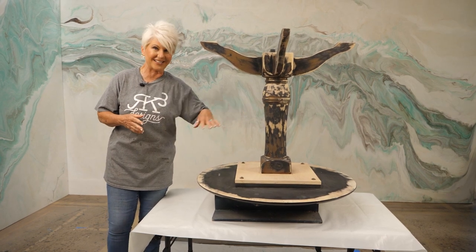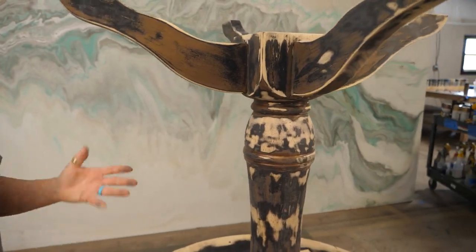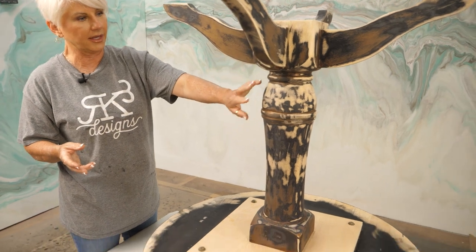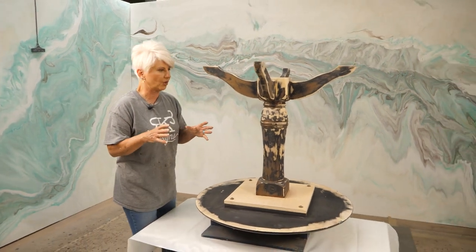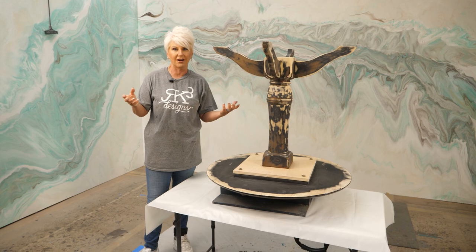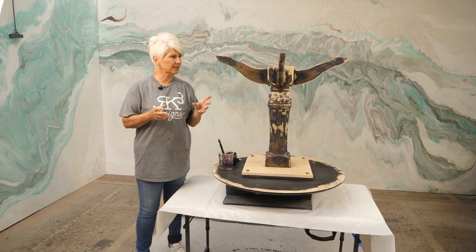I've flipped the table over so it's easier to work with, and we have sanded down all of the loose paint that was on here. We had a lot of flaking paint. This poor little table was on our porch for about five years, exposed to the weather. I've sanded anywhere I felt that the paint was loose and didn't have good adhesion, cleaned it really well, and we're ready to go to the next step.